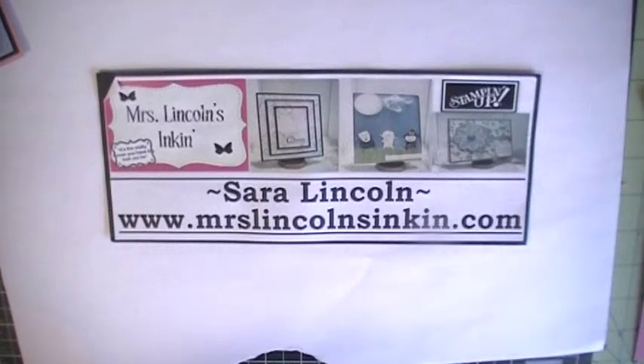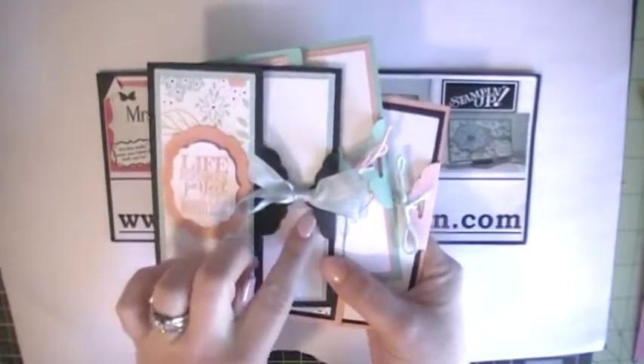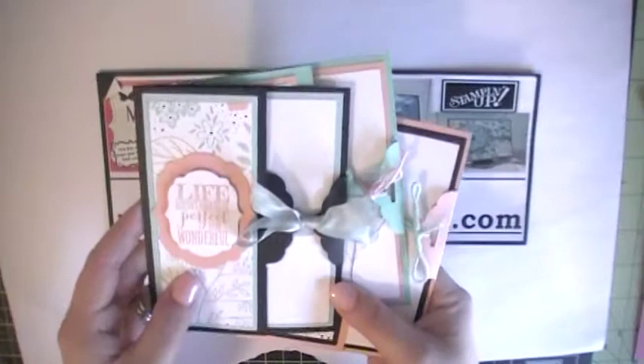Hi everyone, Sarah here. Welcome back to a Friday video tutorial here at Mrs. Lincoln's Inkin. Today we are going to be making these cute little scallop topper punch closure cards.